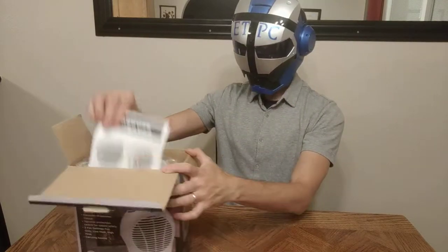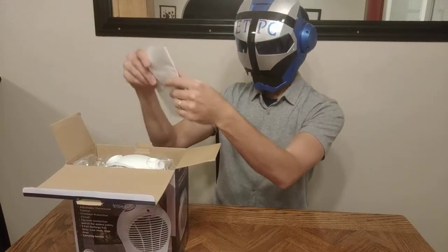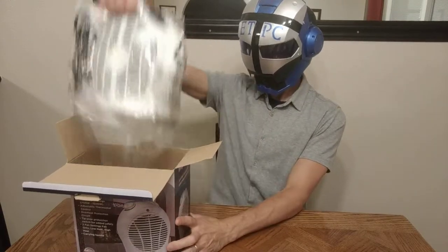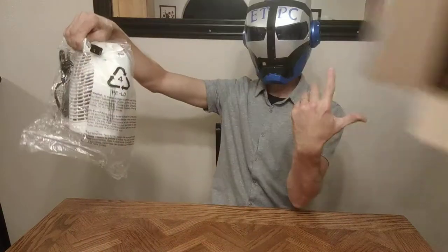On the top we have the Impress instruction manual. Nothing else in the box.